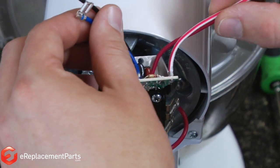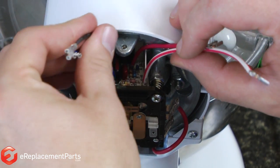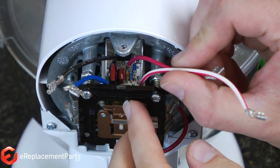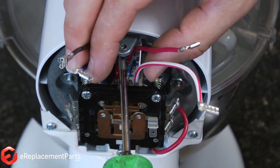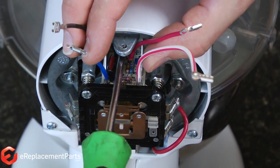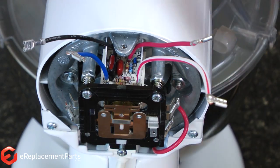Now we'll go ahead and install the new board. The key to reinstalling it is to slide it back and down as far into the mixer as you can. Once it drops down lower than where it should be when it's mounted, you can raise it back up into its little pocket where it mounts and reinstall the screw.